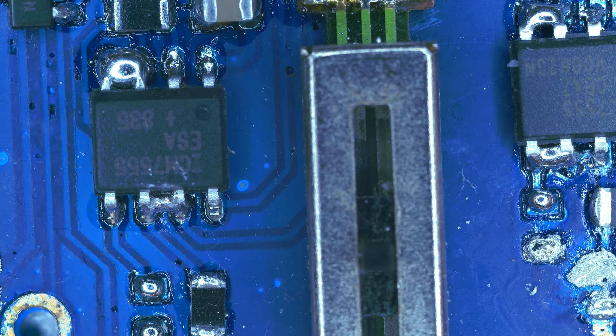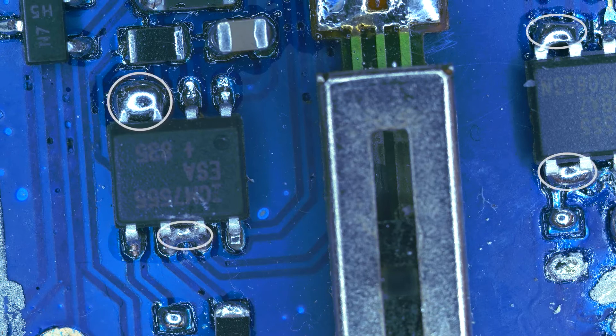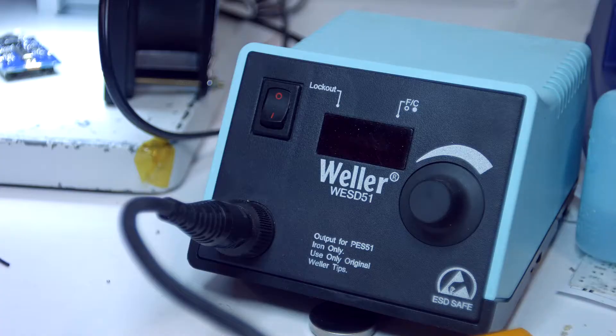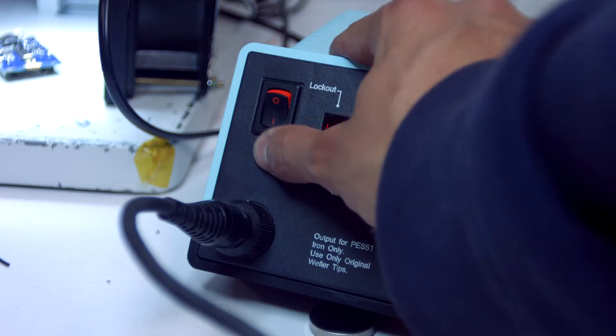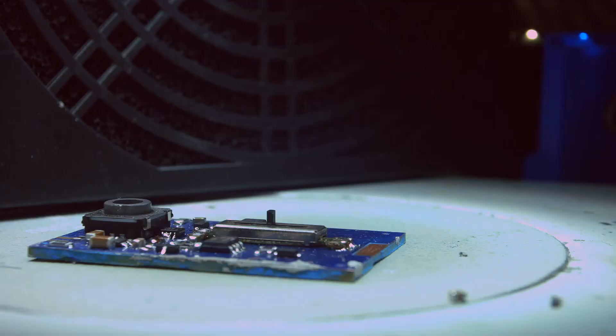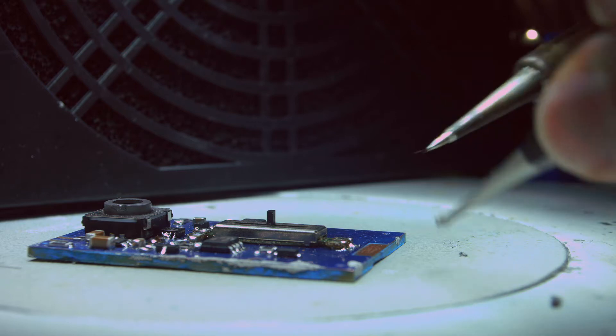Here are a couple of solder bridges I've done accidentally — this is due to putting too much solder paste. I'll be fixing them up with a soldering iron with a relatively thin tip because I have some fine pitch components. I'm going to turn on a fume fan. Let me first solder this capacitor on the board.